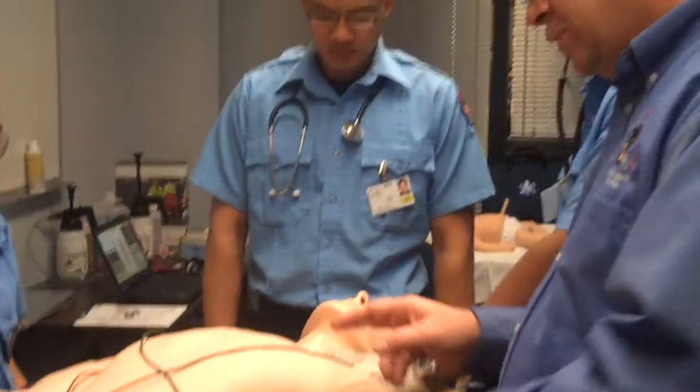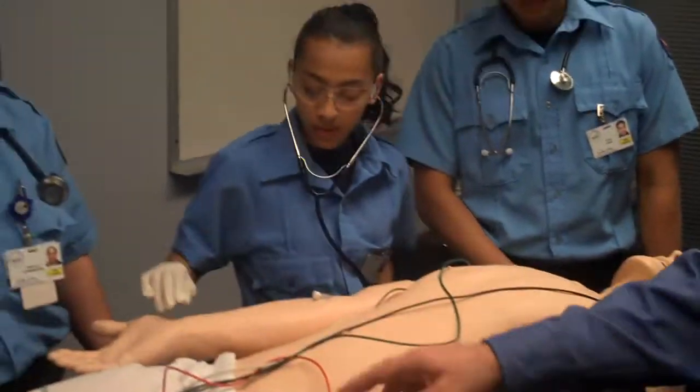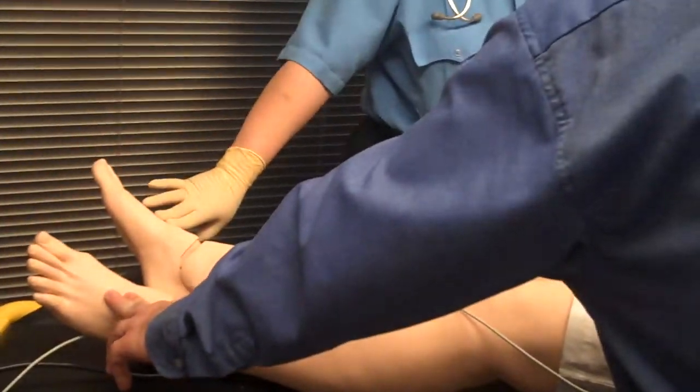Monitor cables for the advanced providers, but you've got pulses all over that you can actually feel. There's a lady here. It's a carotid, radial, femoral, and also dorsalis pedis on the foot that you can feel.